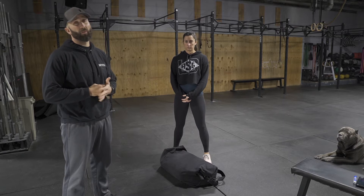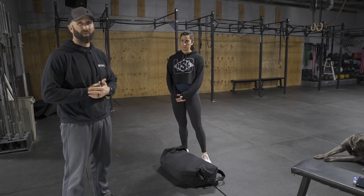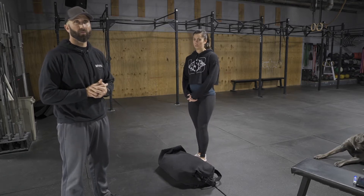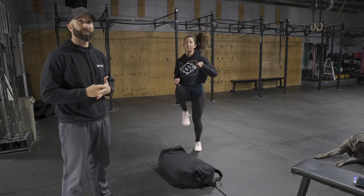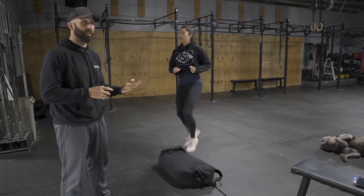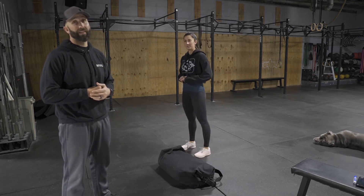The format is pretty simple. We're going to do a three-minute EMOM. First minute, if you've got a rower, you're going to do a row with legs only. If you don't have that, we're going to do 45 seconds of high knees. On the next minute, 45 seconds of butt kickers. And on the last minute, we're going to do sumo deadlift high pulls.